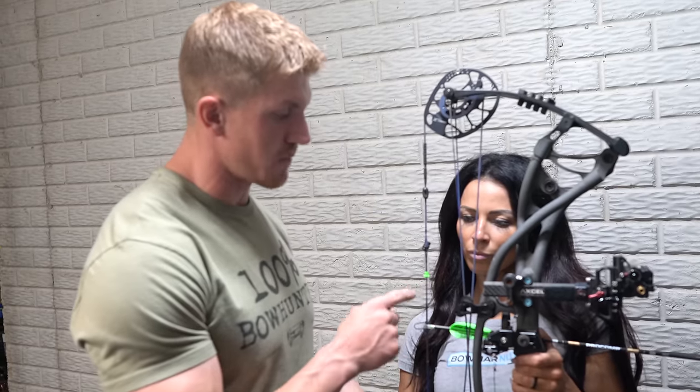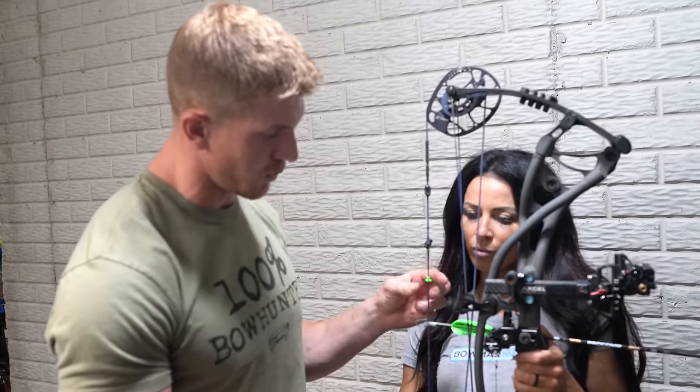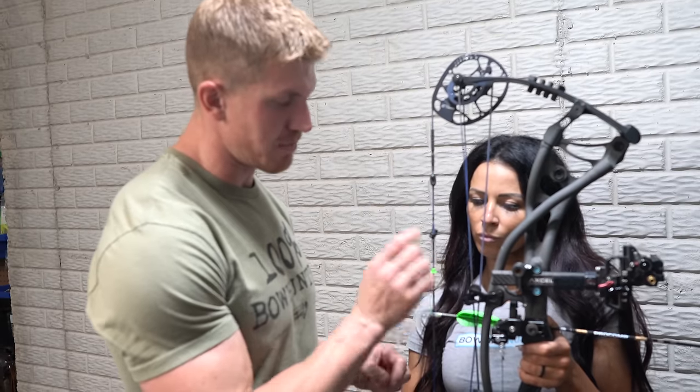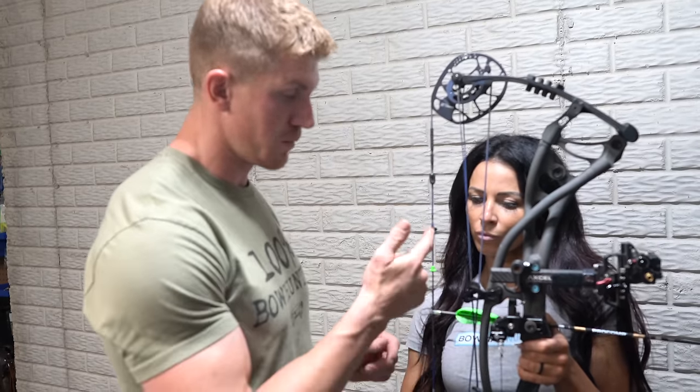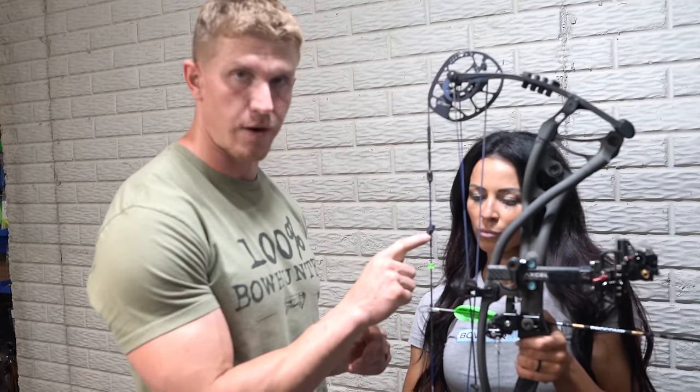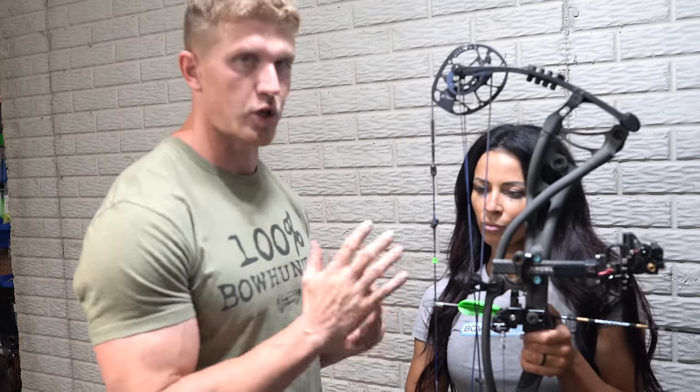The tension from the nose button by itself is enough to hold it in place on your string. This allows you to adjust it to find the perfect spot based on where you draw. The rule of thumb: I always start about two inches from my peep sight down as a good place to start.